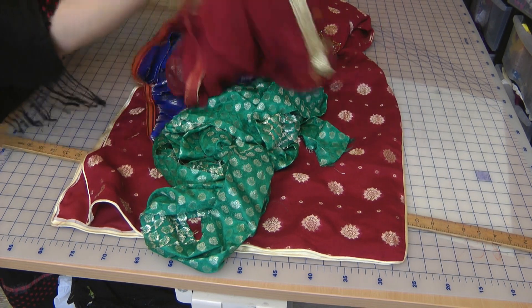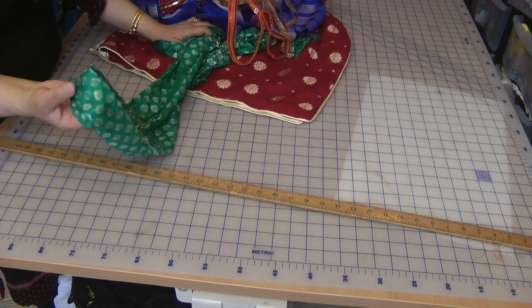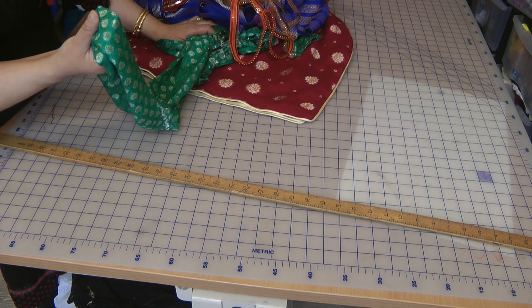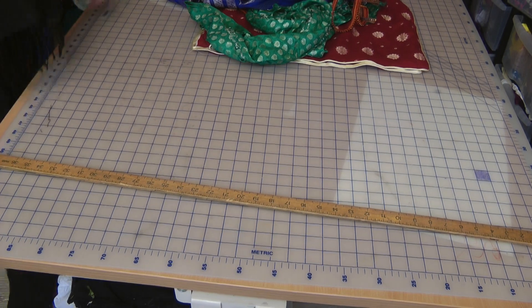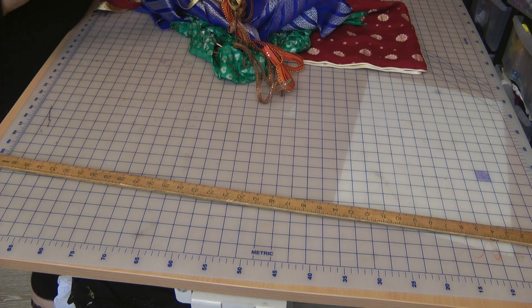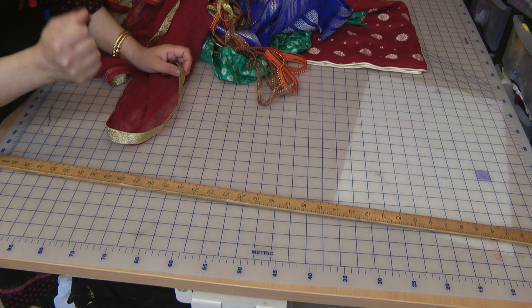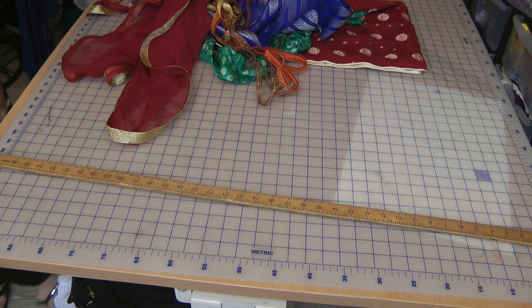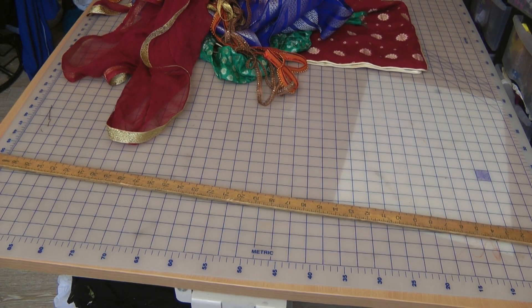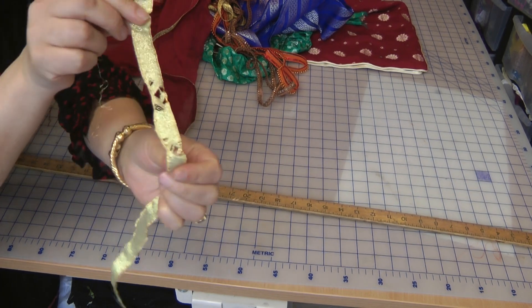Before I go, there is something else I want to show you. Any laces, any patian that you apply — always pre-test them. One of the problems I encountered whilst getting ready to apply this was that one of these laces was applied onto the daman without thinking, fully applied on, and as soon as we tried to press and iron it, the border just shrunk and withered into basically nothing. It was totally ruined and we had to unpick everything. This was the lace — it pre-shrunk.